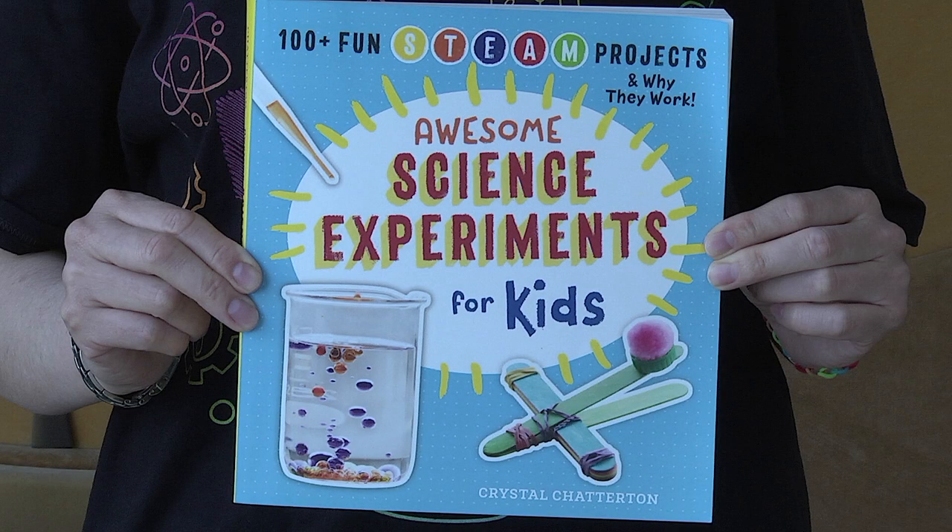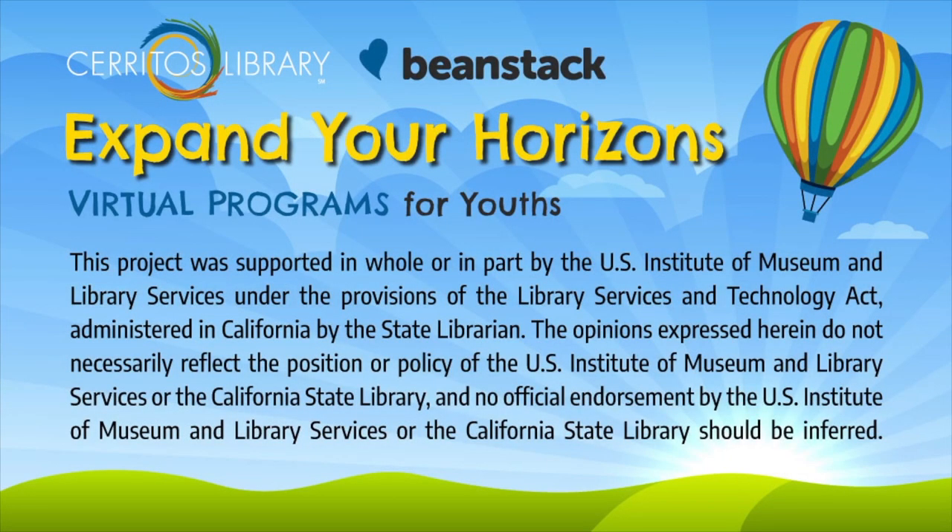I hope you enjoyed creating a lava lamp. This project was cited in the book Awesome Science Experiments for Kids by Crystal Chatterton, published by Rockridge Press. Thank you.